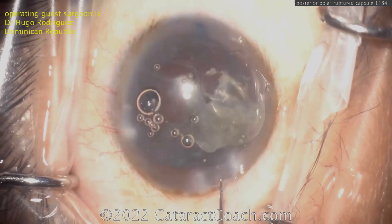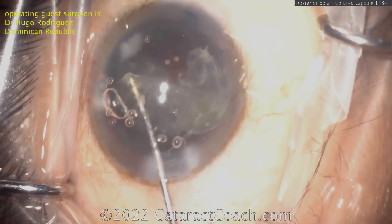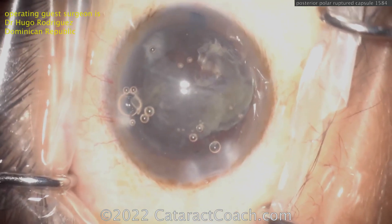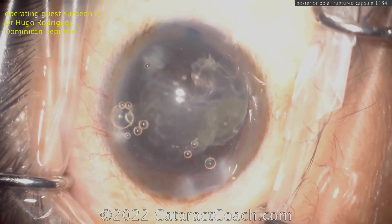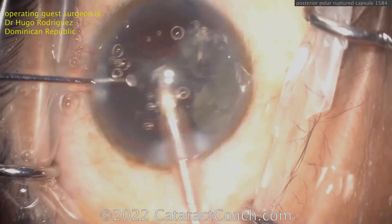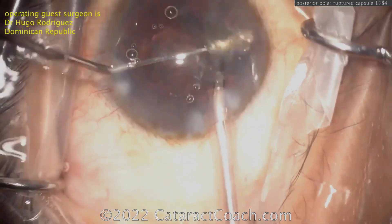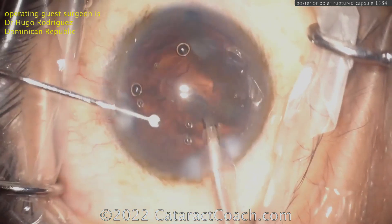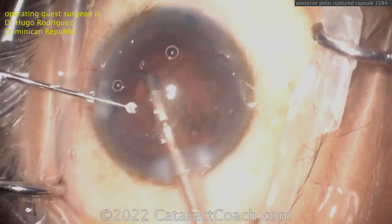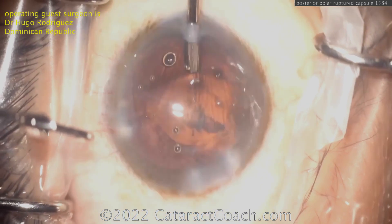Now it's time to remove this and do a little anterior vitrectomy. I have a case of my own — if you go to CataractCoach.com and search for Posterior Polar, in the last many years I had one patient where I had to do an anterior vitrectomy. And guess what? He had a beautiful outcome — 20/20 vision, absolutely thrilled. So don't worry if it happens to the best of us. You've got to know how to handle it.